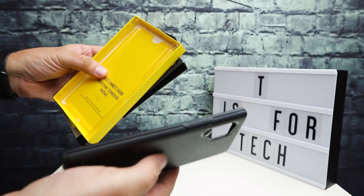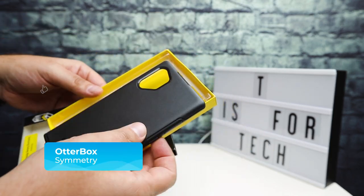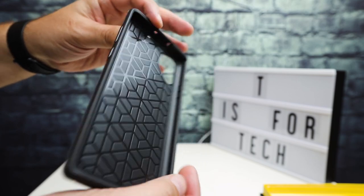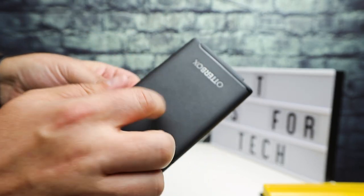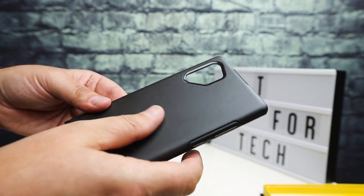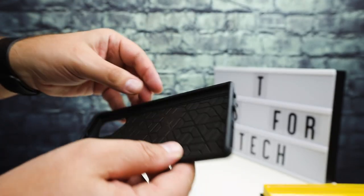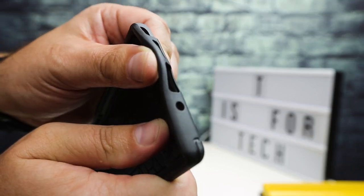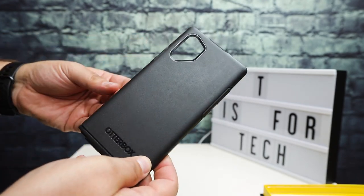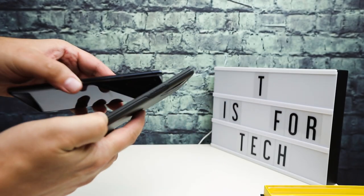I'm going to open the box — pretty much all OtterBox cases nowadays come in the same sort of packaging where the case just slides out the side, and this is no exception. If you take a look at the case itself, the back is a harder plastic with a nice material that doesn't really pick up a lot of fingerprints, not too slippery either. It's a matte finish which I really like, and the sides, bottom, and top are more of a flexible rubber. That's how all the Symmetry cases are made — hard plastic with rubber around the edges, which lets you pop the phone in pretty easily.